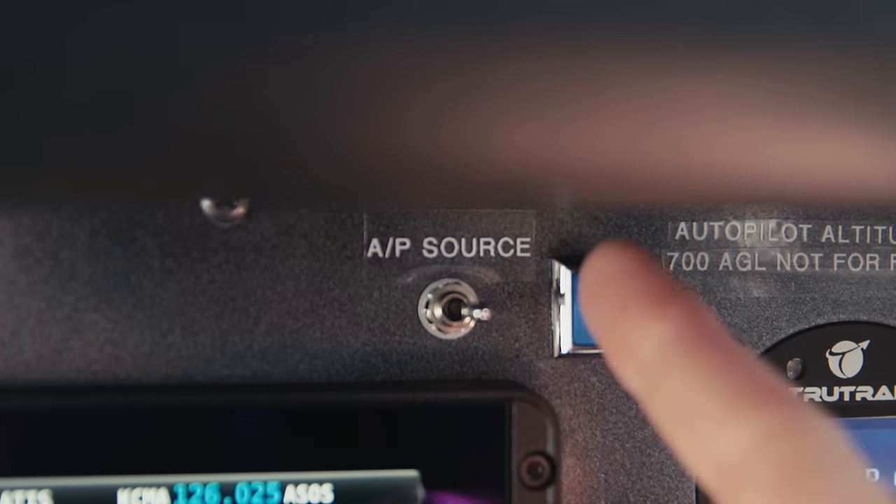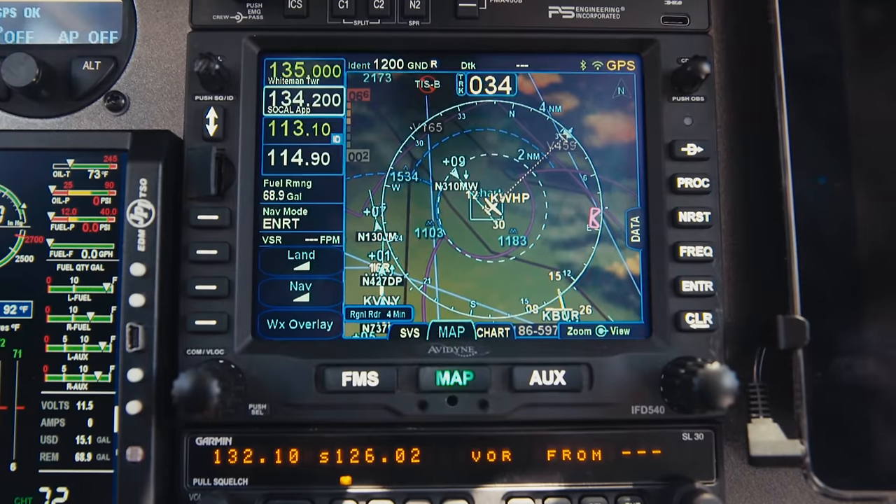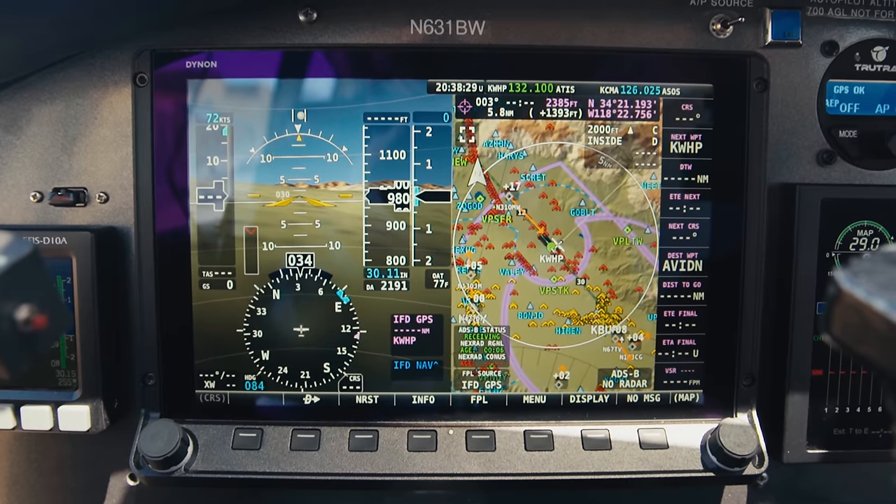In my installation, there's an autopilot source select switch. This switch determines if the autopilot is connected to the Avidyne IFD 540 or the Dynon HDX. When the autopilot is connected to the Avidyne, it receives ARINC 429 GPSS roll steering commands from the Avidyne flight plan. When the TrueTrack is connected to the HDX, it receives a heading bug, altitude bug, and vertical speed bug, and it'll follow those bugs.